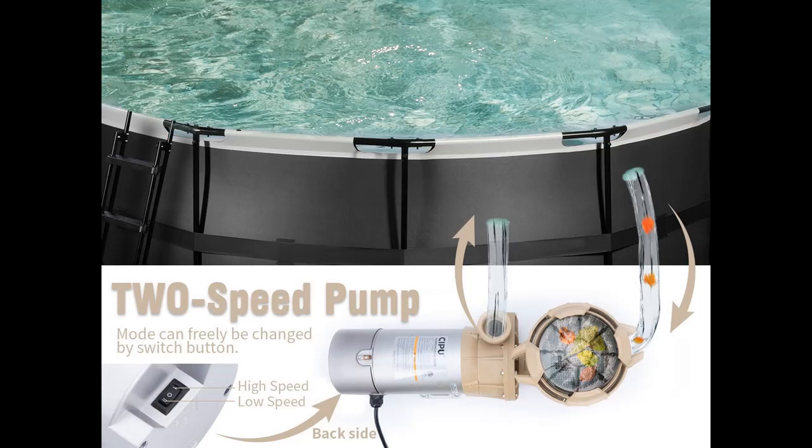Ensuring quieter operation and lower maintenance. Ideal for use with pools, spas, and hot tubs of all types and sizes.